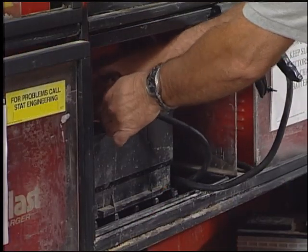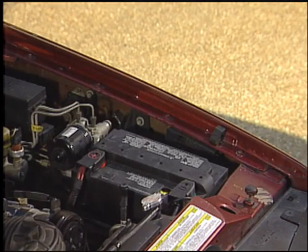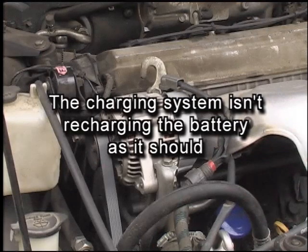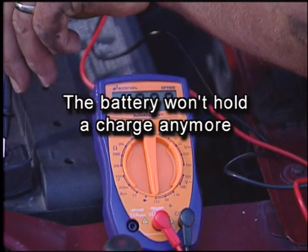Your friends at AutoZone can charge your battery for you, or you can do it yourself if you have a battery charger. If your battery is discharged, there is one of three reasons why: the charging system isn't recharging the battery as it should, there is a drain on the battery possibly due to an accessory or a light staying on when it shouldn't be, or your battery just won't hold a charge anymore.